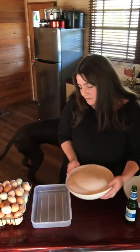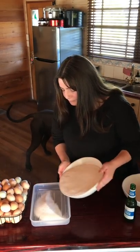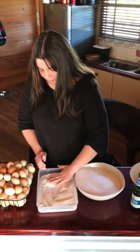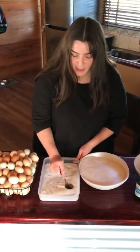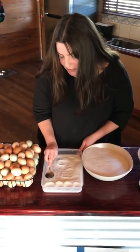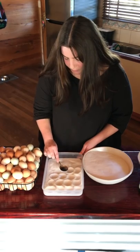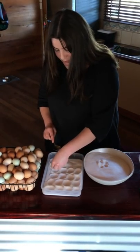Put about a centimeter of salt in the bottom of the dish and evenly distribute it. Grab a dessert spoon and make little indentations — they can be quite close to each other, as long as the egg yolks aren't actually touching. Just do the whole dish. If you notice areas that need a little bit more salt, just fill it in.